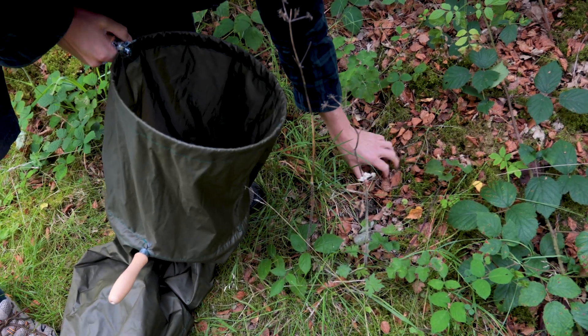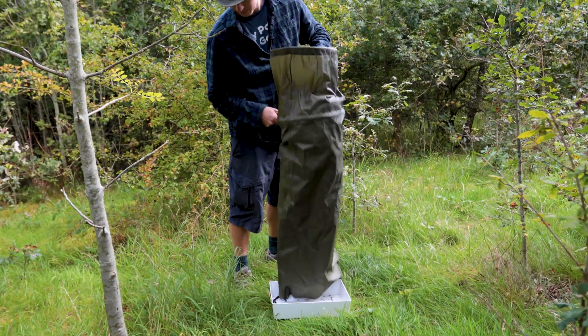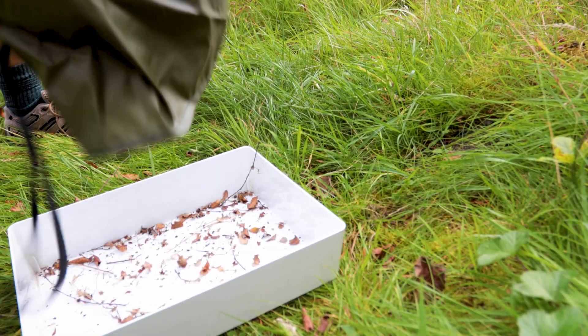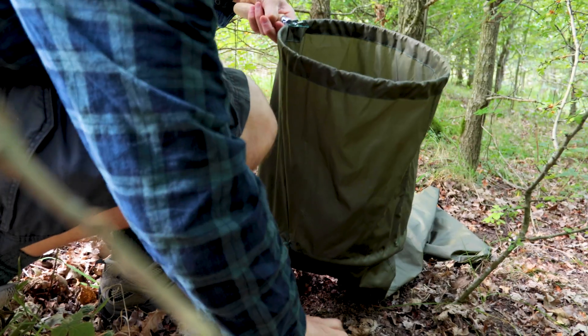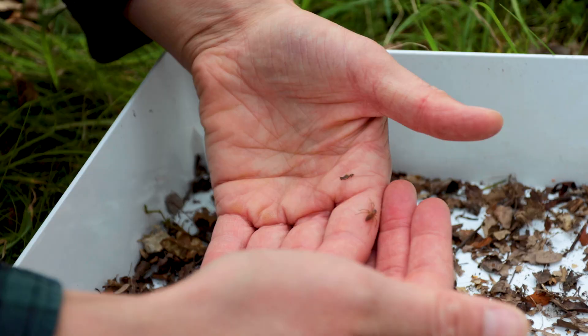Simply collect a sample of leaf litter and sieve the contents over a pale sheet or tray to see what invertebrates fall out. Dry material is easiest to sieve, but wet material might contain more invertebrates, so it's a good idea to try different conditions and environments.